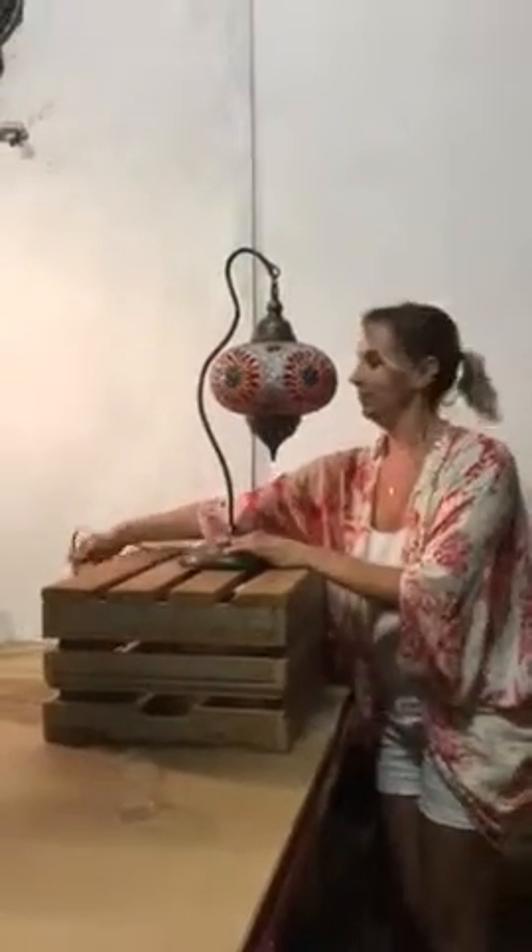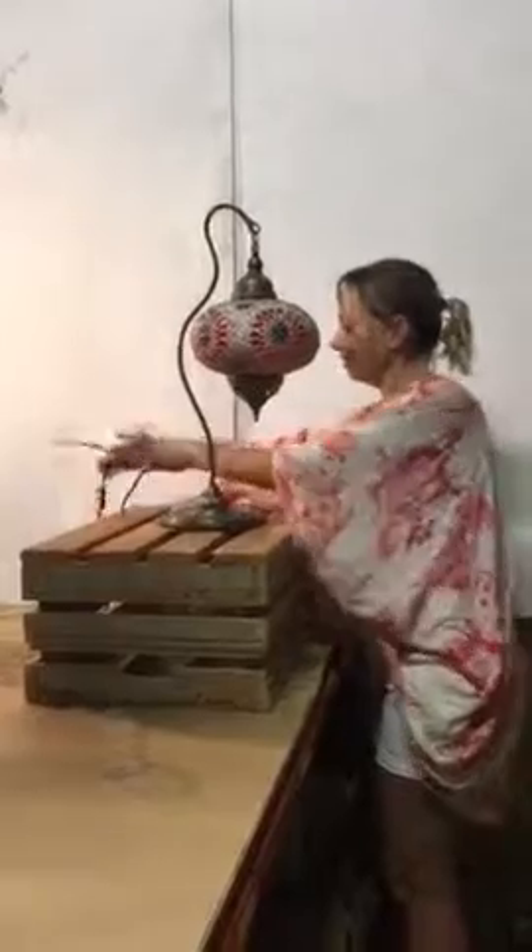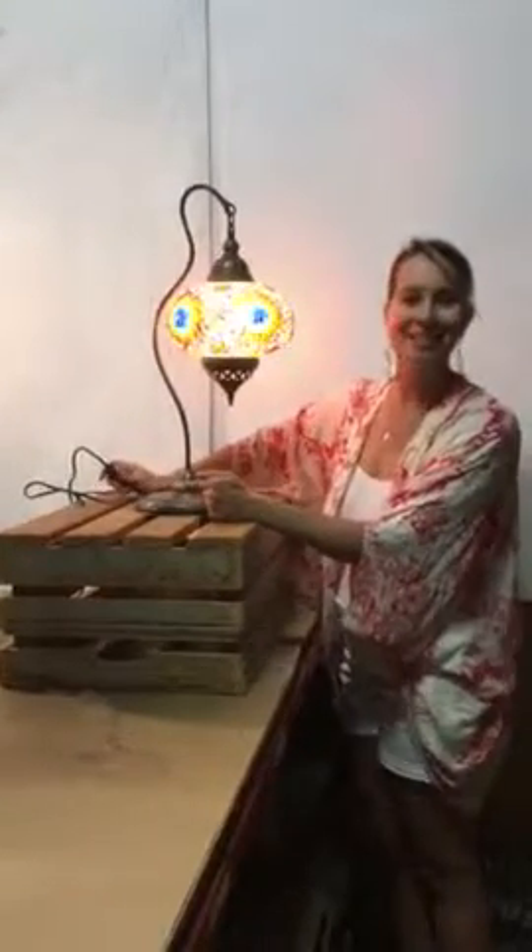So obviously plug it in, otherwise it's not going to work. Switch it on, and there you go. Thank you for treasure hunting with us.